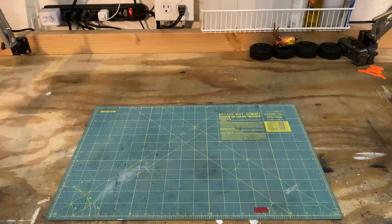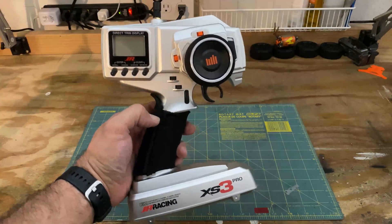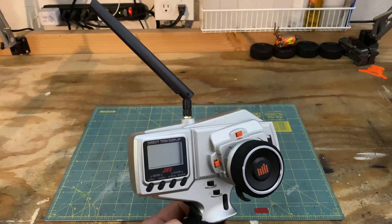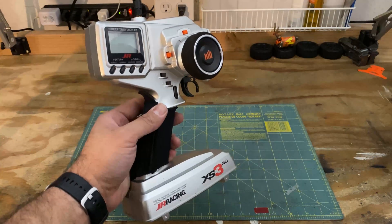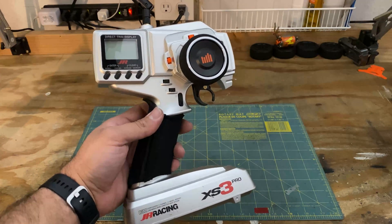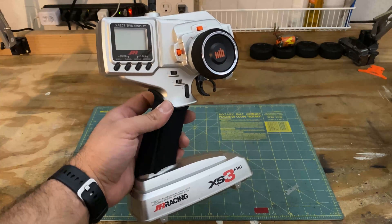So you might be thinking, what does this all have to do with Mini-Z? This is also my favorite controller, but if you look closely, it's a little bit different and the antenna should give it away. This one has been converted to 2.4GHz to actually work with ASF and MHS compatible Mini-Zs. If you're curious about how I did that, let's take it apart and I'll show you what the conversion process looked like.